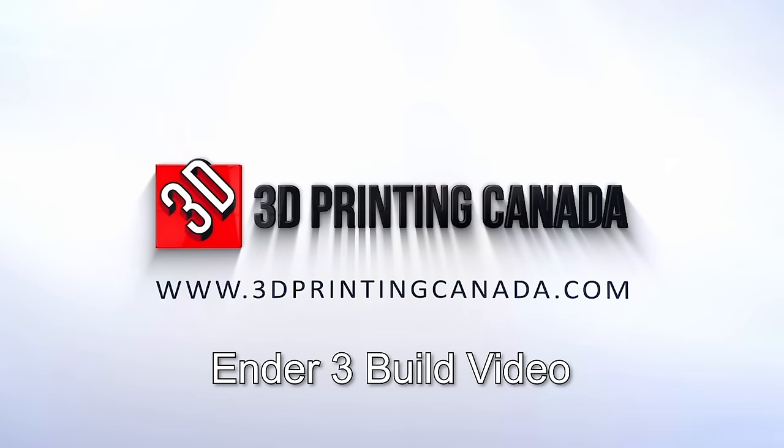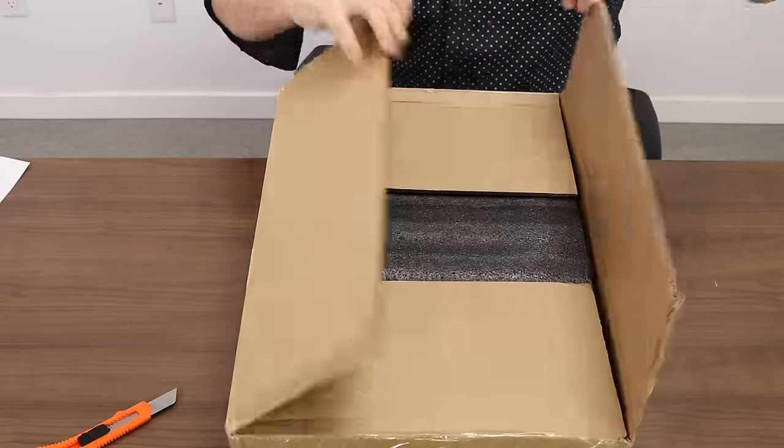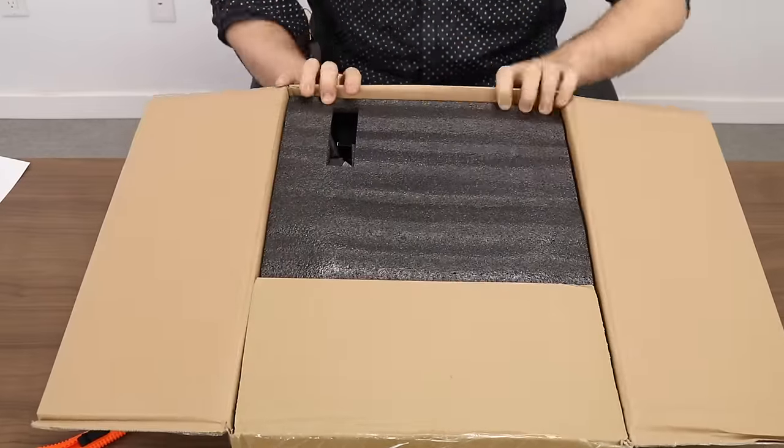Welcome to the 3dprintingcanada.com Ender 3 build video. The purpose of this video is to show you basic assembly, start to finish, and basic calibration leading up to your first prints.